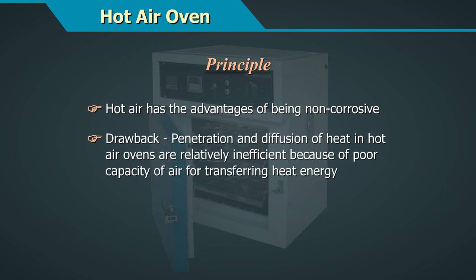The drawback is that penetration and diffusion of heat in hot air ovens are relatively ineffective because of the poor capacity of air for transferring heat energy.